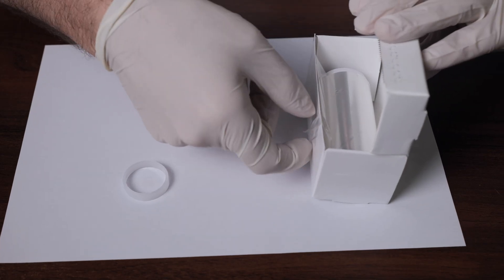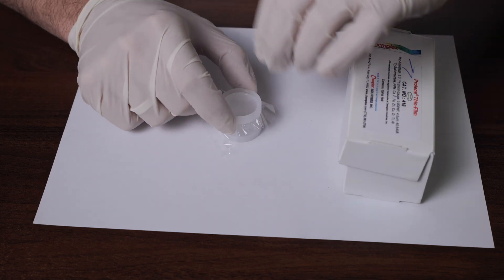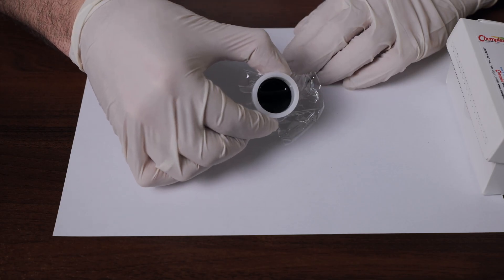The second step is selecting the correct film. Polypropylene film is used for acidic and alkaline solutions, while polyester film is used for petroleum products. It is important to check the film for impurities, as polyester film may contain contaminations that could interfere with the analysis. The third step is stretching the film tightly over the sample cup ensuring it doesn't sag, then pouring the liquid into the cup. Once done, the sample is ready for measurement.